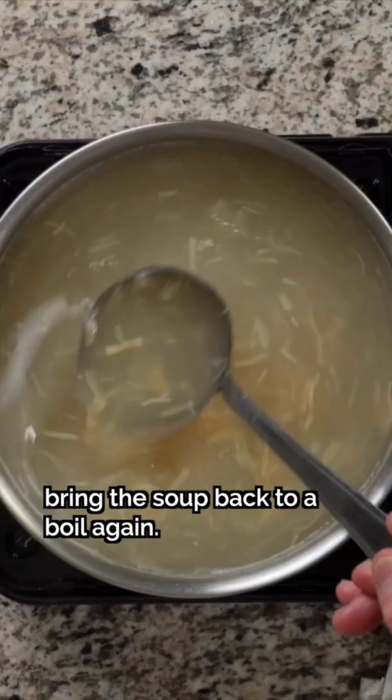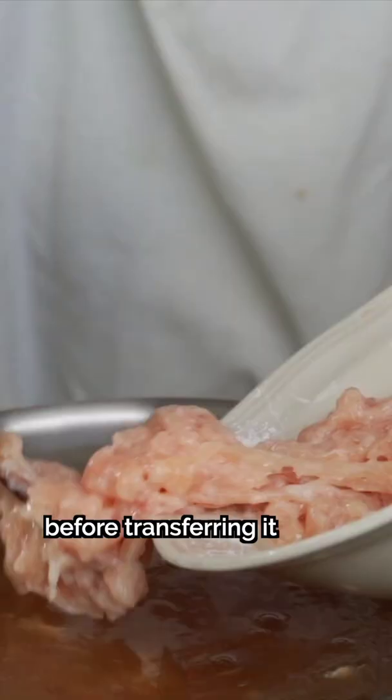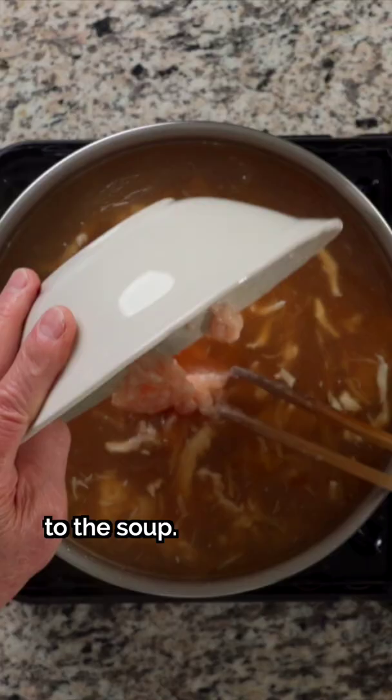Season it and add color with salt, fish sauce, and dark soy sauce. Mix the marinated chicken with added oil before transferring it to the soup. Finish it off with some sesame oil, sugar, and white pepper.